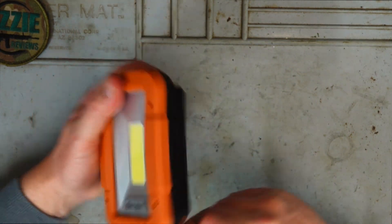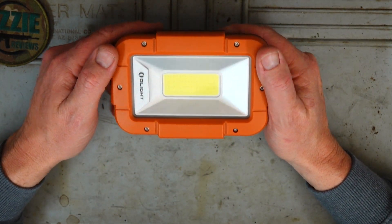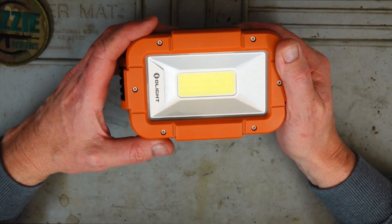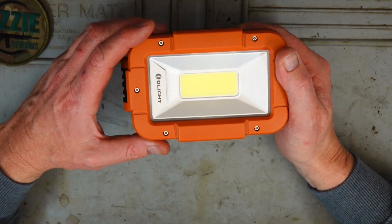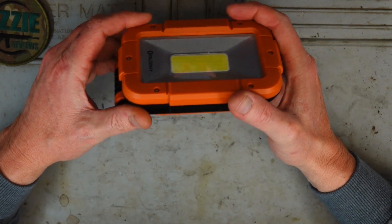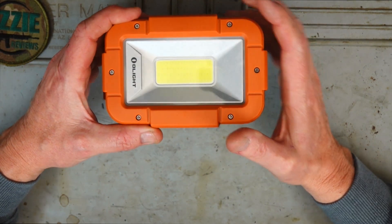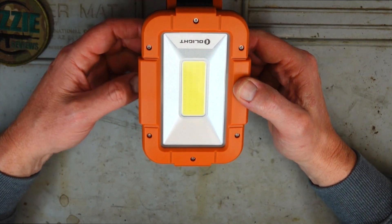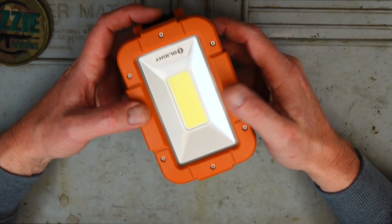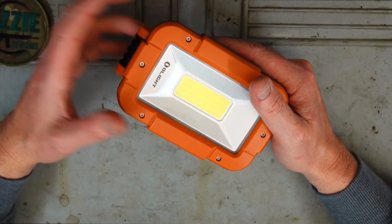As for dimensions, when it is folded it's 6.3 inches in length or about 160 millimeters, 4 inches in width or 102 millimeters roughly, and 2.17 inches high or 55 millimeters. The overall weight is 590 grams or around 20.8 ounces.